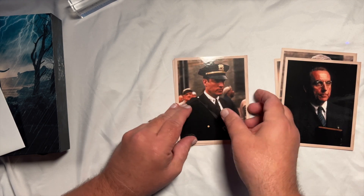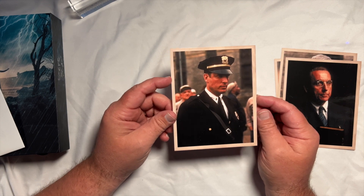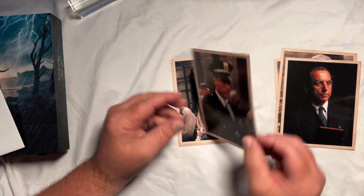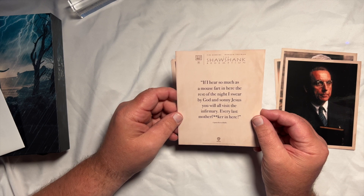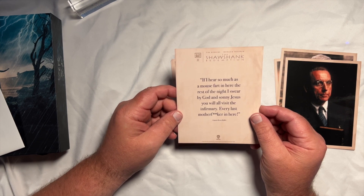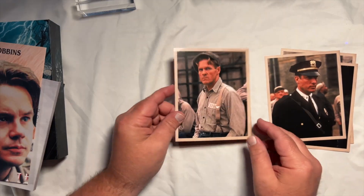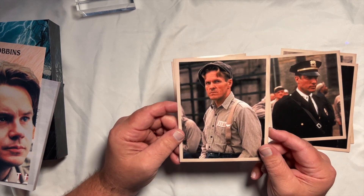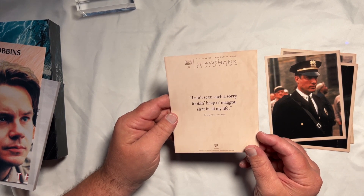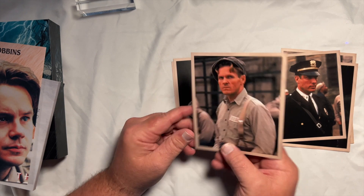And of course you've got Clancy Brown as Officer Hadley — anything he's in, he just makes the movie better. I've said that a million times and I stand by it. His quote: 'If I hear so much as a mouse fart in here for the rest of the night, I swear to God and Sonny Jesus, you will all visit the infirmary — every last one of you.' There's also Haywood, played by William Sadler — I know him best as the bad guy in Die Hard Part 2, but he's great in this. And his quote: 'Ain't seen such a sorry-looking heap of maggot shit in all my life.'